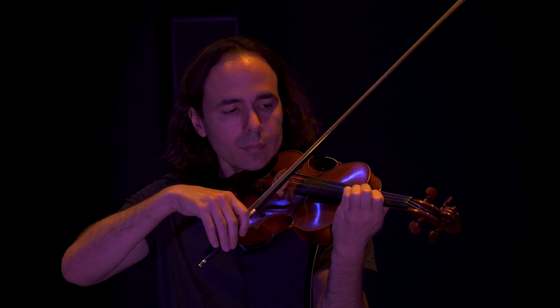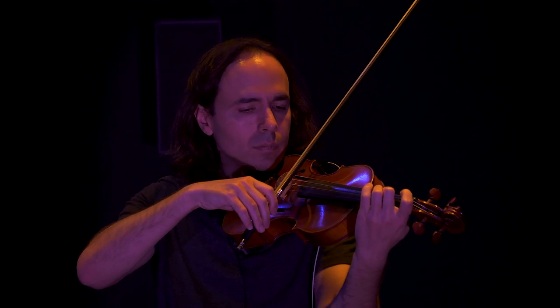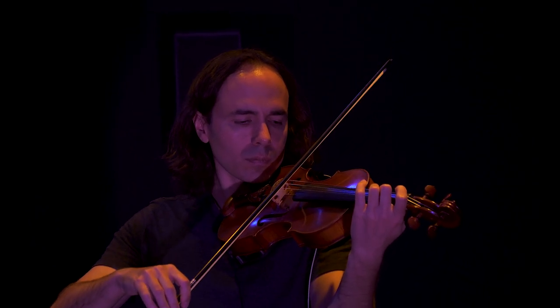My name is Seth Thorne and I'm a clinical assistant professor in the School of Arts, Media and Engineering at ASU.